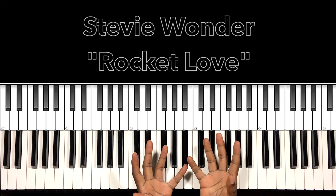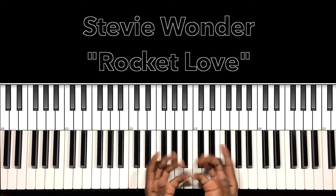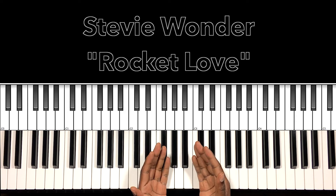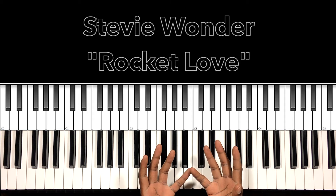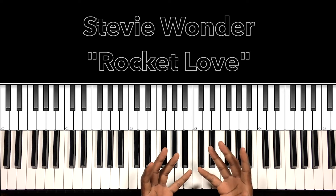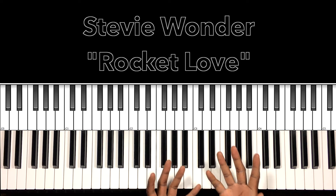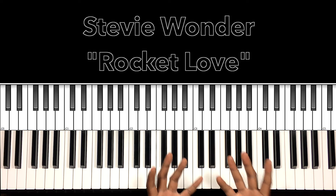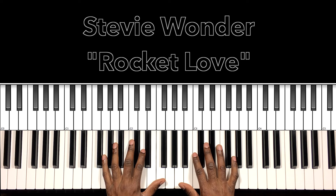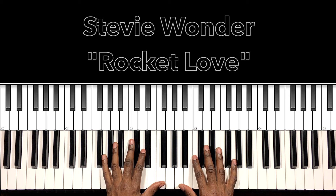Hey, what's up you guys, it's your boy Carlos Music and I'm back with another tutorial. In this tutorial we'll be studying Stevie Wonder's 'Rocket Love,' the classic song from the album Hotter Than July. I love this album, I love this song, and I'll do my best to interpret these chords and progressions. Let's get to it — Rocket Love, such a great song with such a unique production.